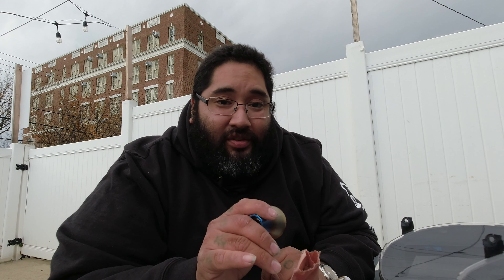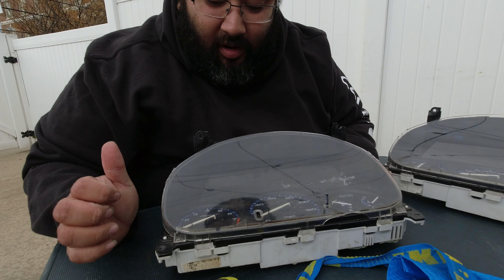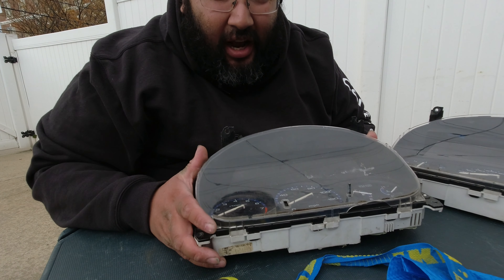We're gonna get this installed and when we're in the car we'll talk more about Chasing J's. Spoiler alert: I love them — one of the best companies I've ever purchased from. But we'll go more into it when we're in the car. First let's get this gauge swapped over, because I'm going to try something on it.